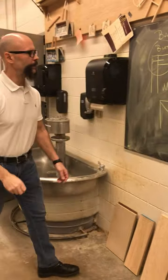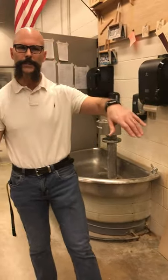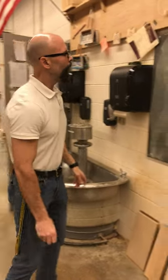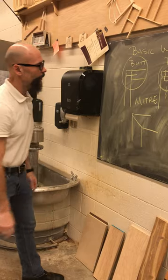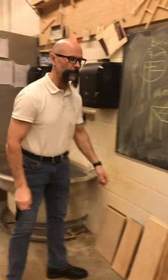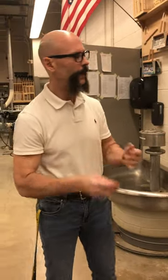The fourth one that we'll use in here is a miter joint. A miter joint would be found on picture frames, molding, the frames around your doors and windows. It hides the end grain. It's not very strong, but a lot of times you'll notice that picture frames have a really weird profile to them, and if you try to butt it up, it's not going to match.